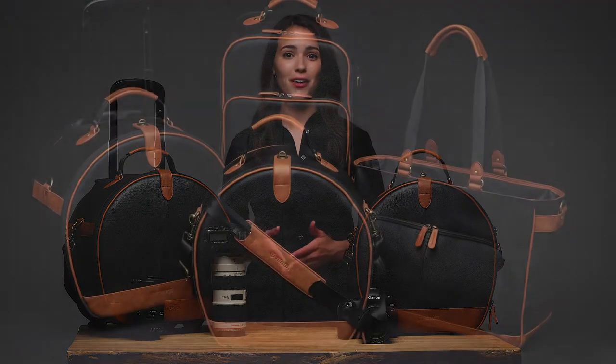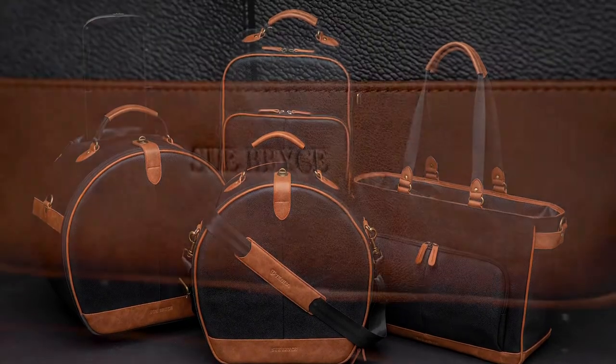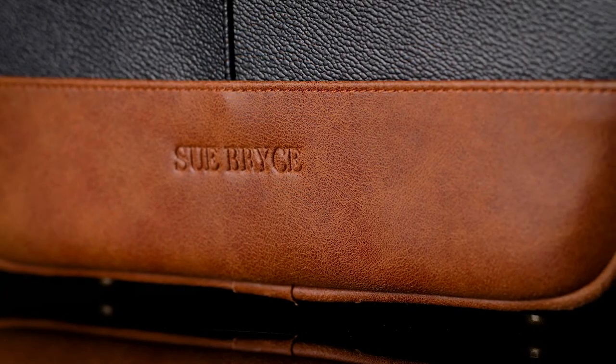Inspired by Sue Bryce's belief that simplicity and functionality are everything, this new collection of bags wraps workhorse functionality and exquisite materials in timeless silhouettes.